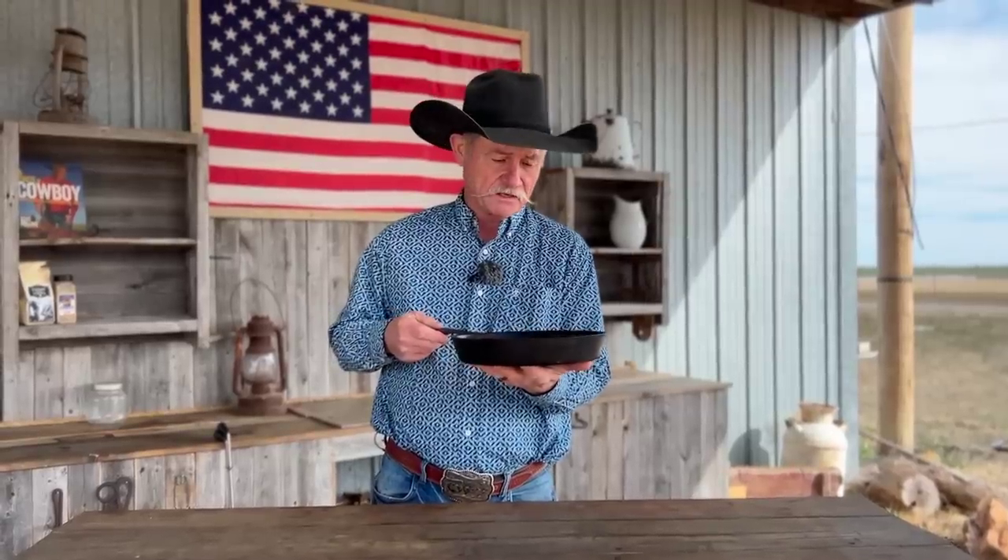We had an unboxing of a Marquette skillet. And when I pulled this thing out of there, I was looking at it thinking, oh my God, this is a really good skillet. It looks like it's going to be nice. But then I got to cooking in it. So stick around — I'm going to show you what I found out.